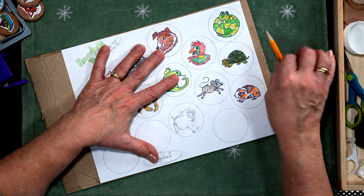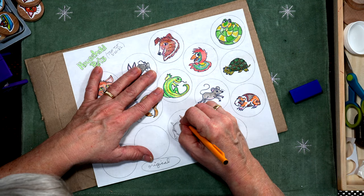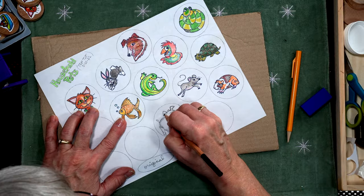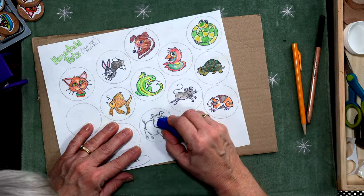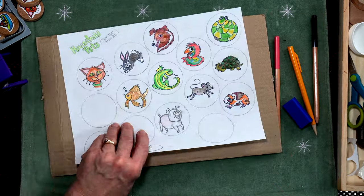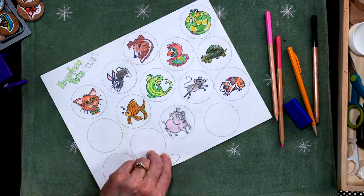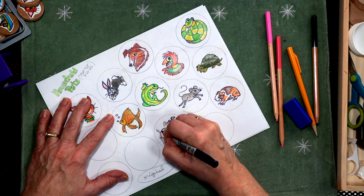There — bigger ears on this piggy. That suits me better. I don't have any pink pets on the list, so he'll be a nice colorful piggy. Now I'm going to take my pinks — I've got a couple here — and I'm just going to start filling them in.